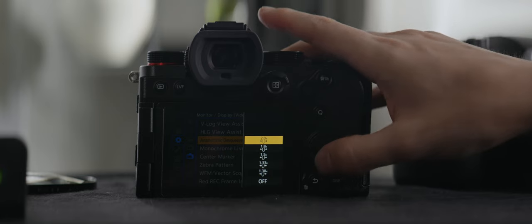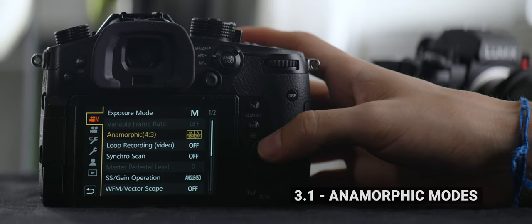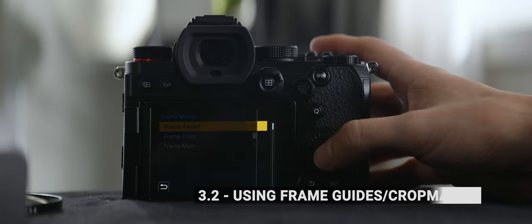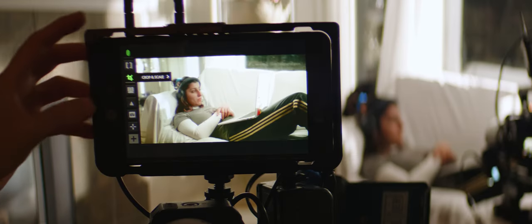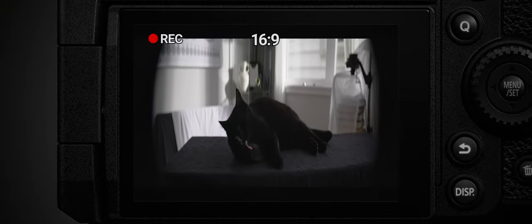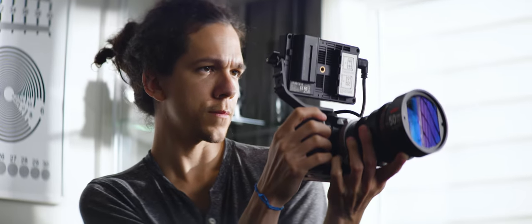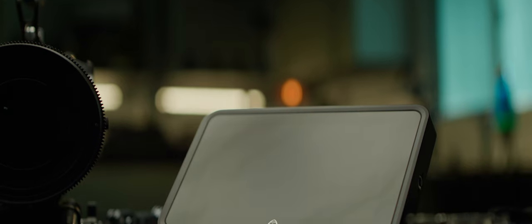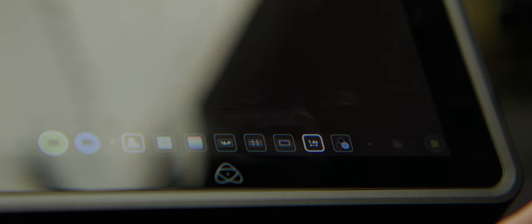Let's begin with the monitor. Filming with anamorphics means that your camera records a squeezed image. As we saw in Module 3, very few cameras beyond LUMIX offer extensive de-squeeze support. This, added to the fact that it's really hard to evaluate critical focus on such tiny screens, makes the case for an external monitor that is between 5 and 7 inches, and gives you multiple de-squeeze options.